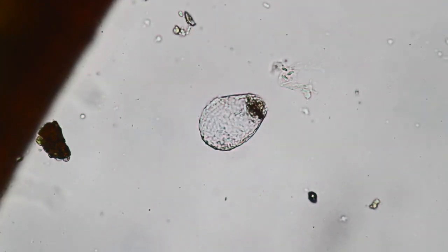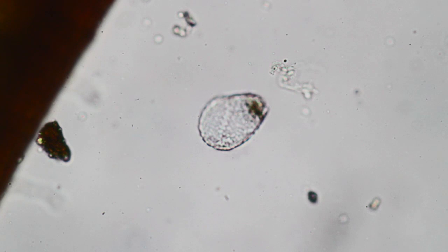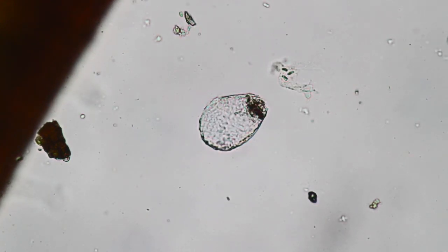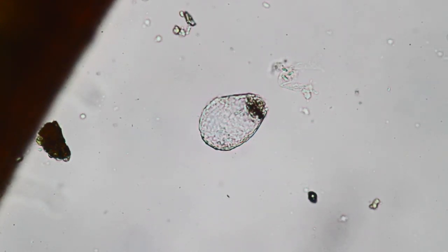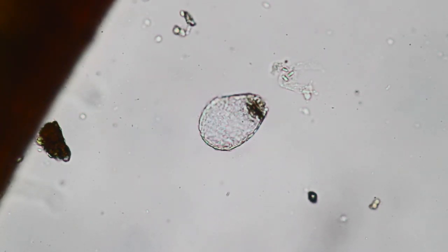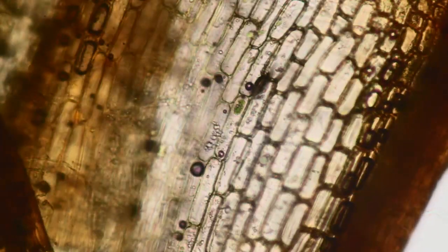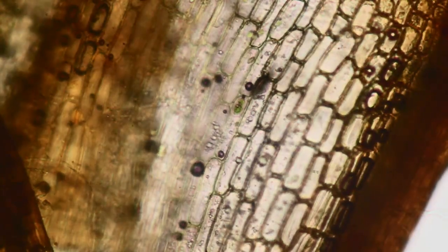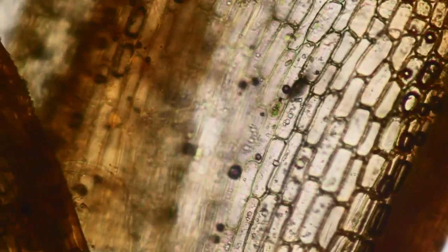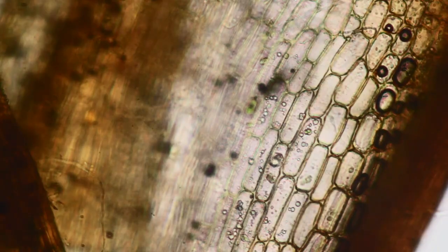This looks like the shell of a so-called testate amoeba. These amoeba are single-celled organisms and some of them have a shell. It looks rather similar to one of these shells — I'm not sure if it is one, but it could be. It looks rather empty. Otherwise, also here there is not much of interest. Over here is the moss — it looks rather dead because it's not green. This way we can see a little bit better the individual cell structure and the cell walls.